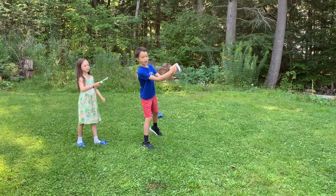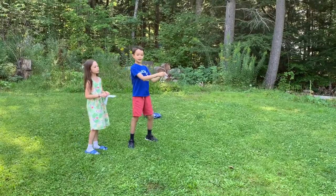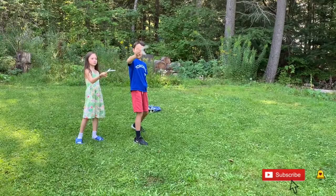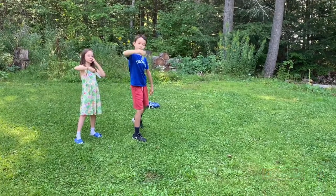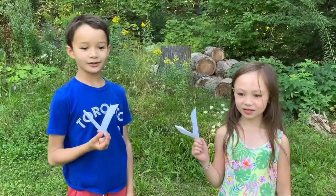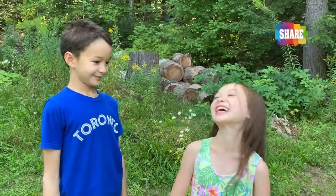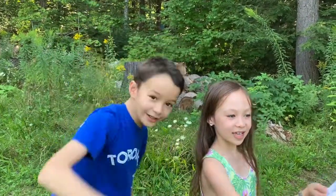Now to show you how to throw it: hold it so the line is here — not the square part, the line. Hold it like this and flick it, throw it, and it will come back. When you throw it, pull your wrist back right when it releases. If you liked this video, please like, subscribe, and comment below if you have any ideas for what to do next. Bye!